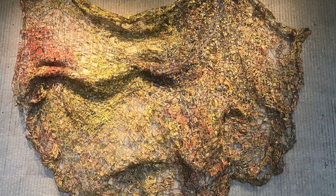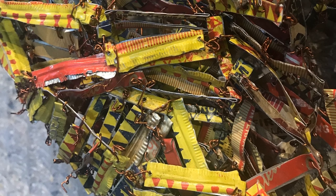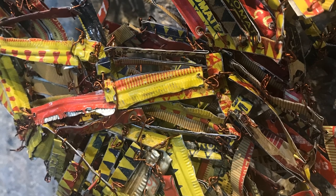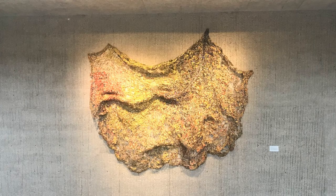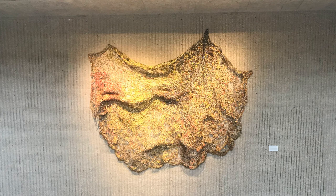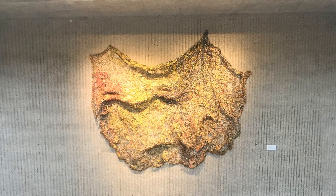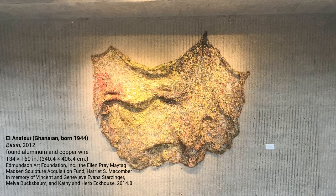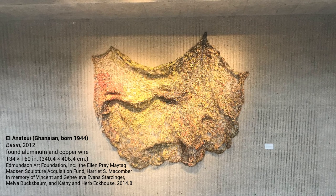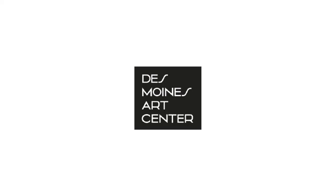El Anatsui thinks about the life cycle of materials such as these bottle caps. He thinks about where they came from, who handled them, and how they were used before they were thrown away. He thinks about how materials are moved around the world and transformed into different things. Do you ever wonder what happens to things after you throw them away? What could you make with something nobody wants anymore? Thank you.